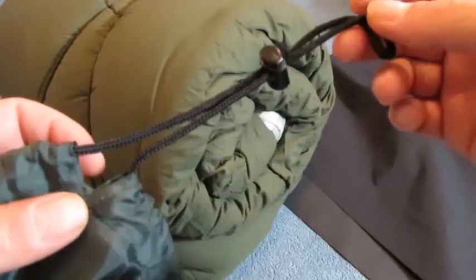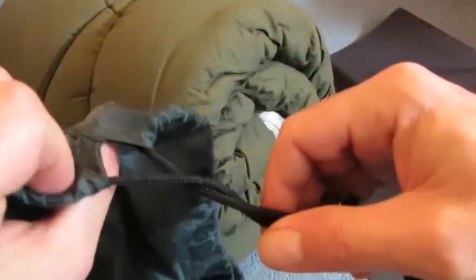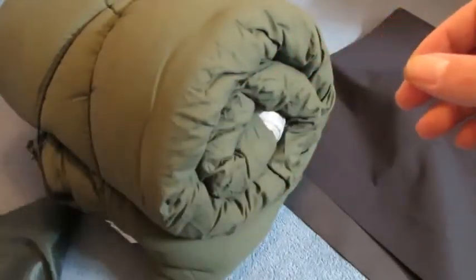I don't have any schooling or training in how to make different things. I just look at how store-bought materials are made and I replicate it. So let's get started.